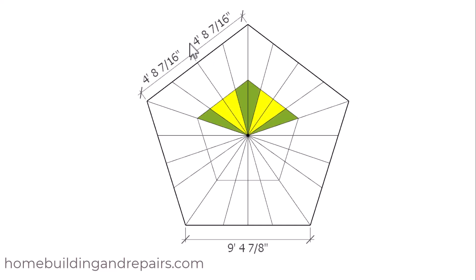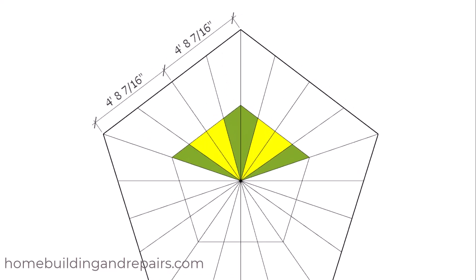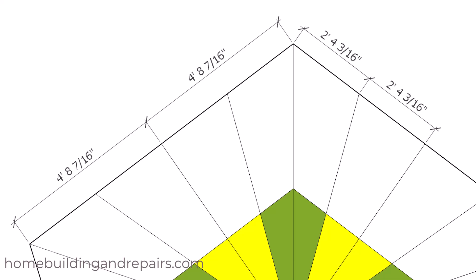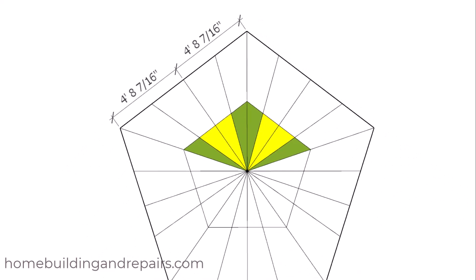We're going to need to stick with the measurements here — we're not going to work with the angles. So if I had four steps here I'm going to divide this measurement into four sections, and that's basically what I did here. You're not going to be using the angles.